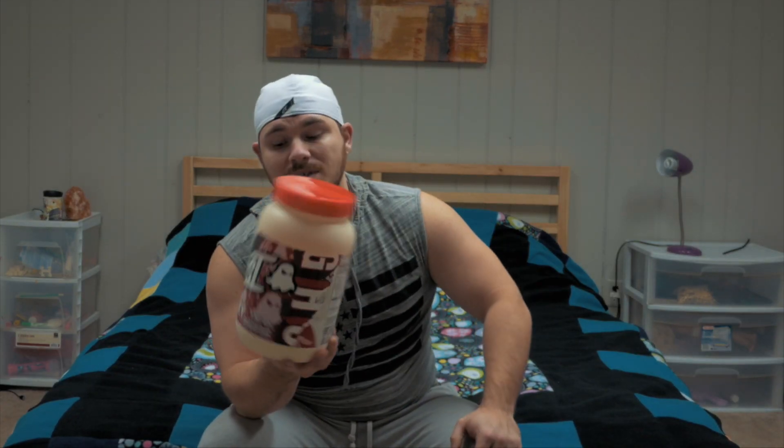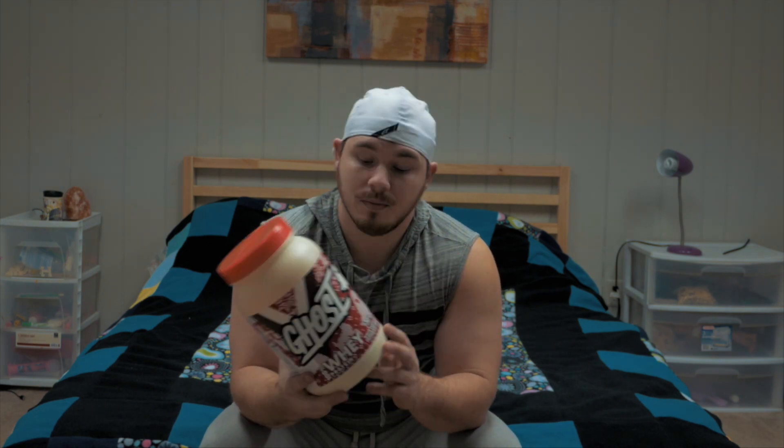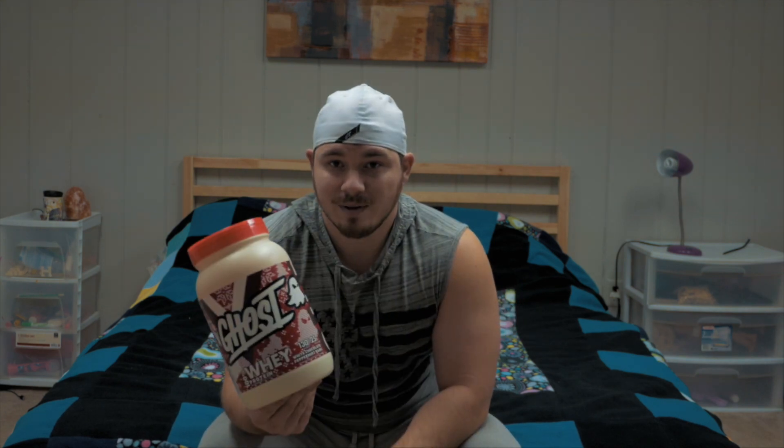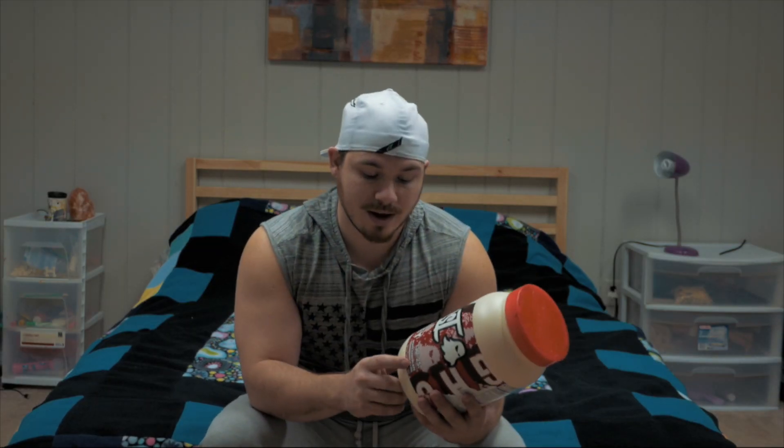What's up everybody? Today we're going to be going over some protein. You may have noticed protein powder going around the internet lately. Some of your bigger YouTubers like Christian Guzman and Max Tuning have been using this protein powder — they're actually sponsored by it. So this is their new protein powder.